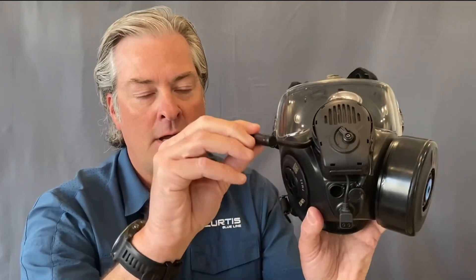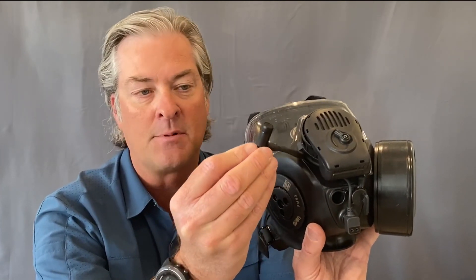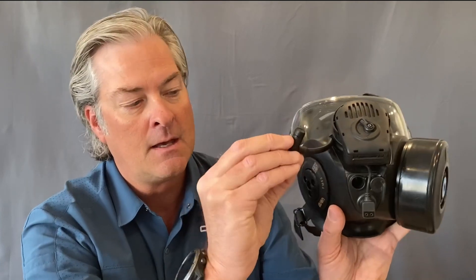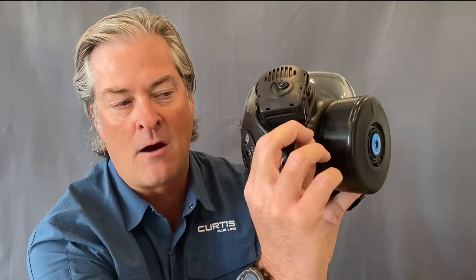On the right-hand side you'll see a removable hydration connection. This will connect to canteens and Camelback-type hydration bladders. On the other side there's a lever which allows you to rotate it outboard to put the straw into drinking mode and then stow it out of the way. I'll show you on the interior in a moment.